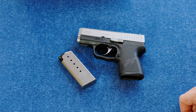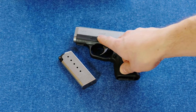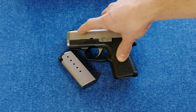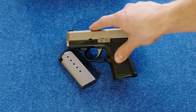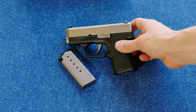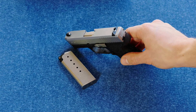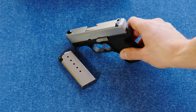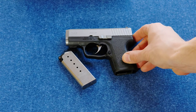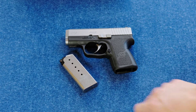This is part of Kahr's budget line, the C-Series, meaning it has less precise slide markings, a little bit less refined shaping to the slide, and a little less machining. It has a pinned-in polymer front sight as opposed to a dovetailed metal sight, a conventionally rifled barrel, and it comes with only one instead of two six-round magazines.